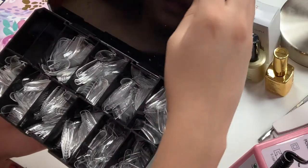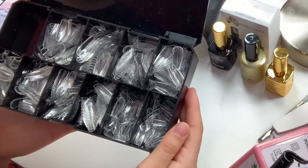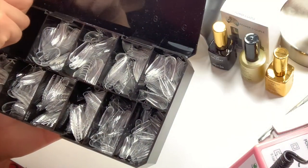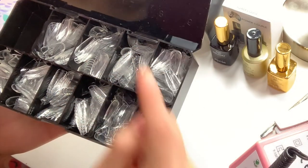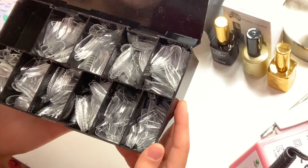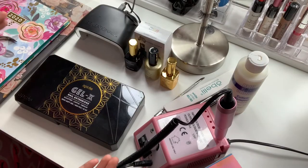Let me go ahead and show you guys what it looks like inside of this box. Pretty much the smaller the number, the larger the tip, and the bigger the number, the smaller the tip — that's how these are sized. So let's go ahead and get started.